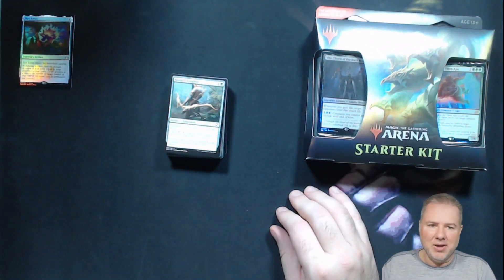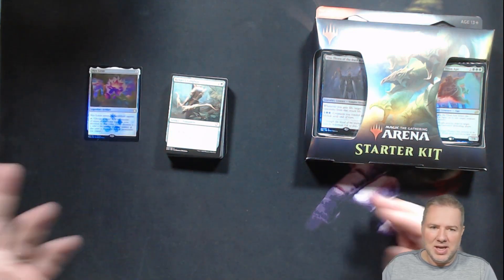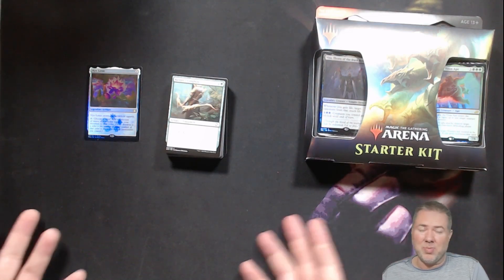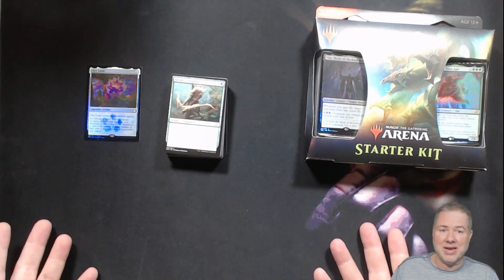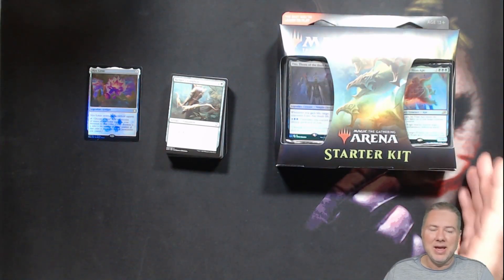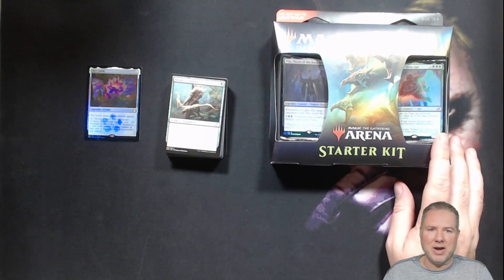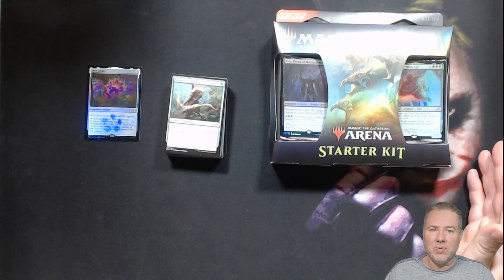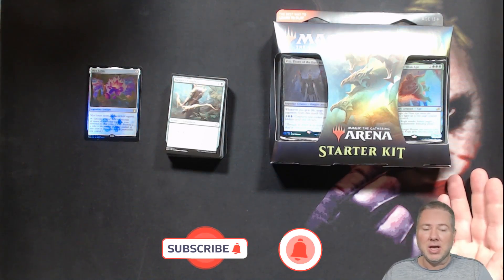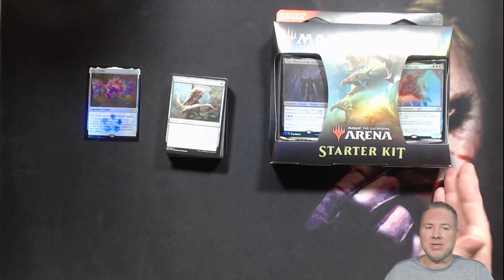We're not going to bother opening the Arena Starter Kit. But there you guys go — you make your decisions. Is it worth it to pick this up for $25 Canadian? If they have them in the US they're probably $19.99, maybe $18.99. All in all it's a good deal looking at it. I didn't do so well, but hey, that's the lottery you play when you crack these packs. Hope you all enjoyed this video — if you like what you saw, be sure to like, comment, subscribe, hit that bell notification, and we'll see you in the next video. Until next time, be safe and have fun.